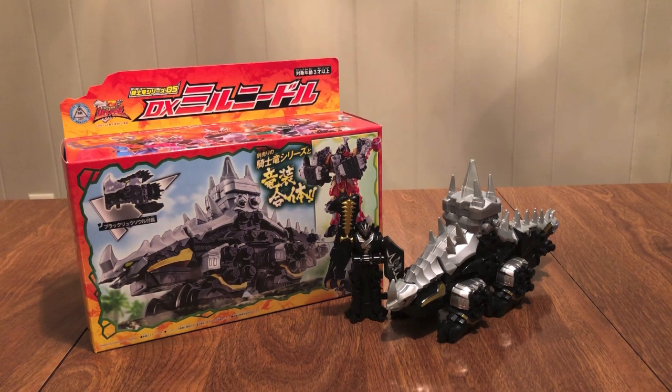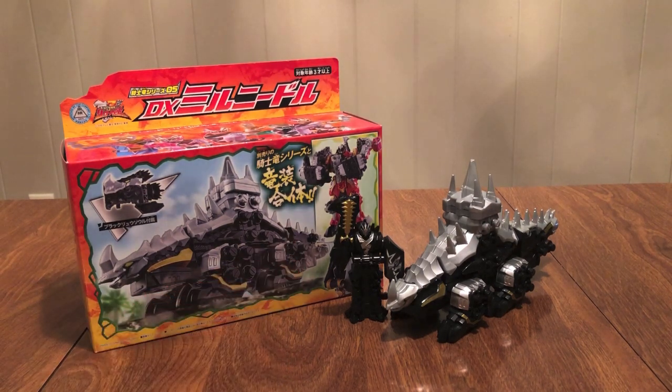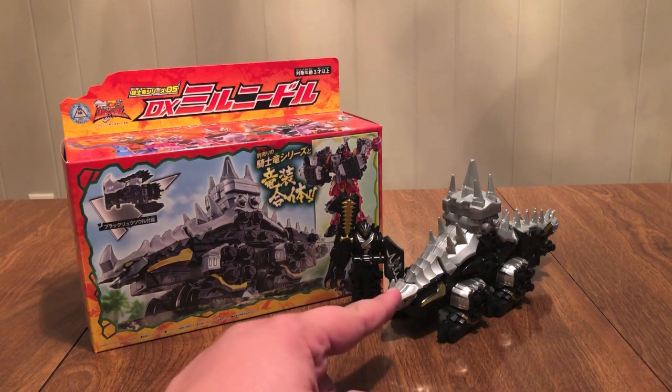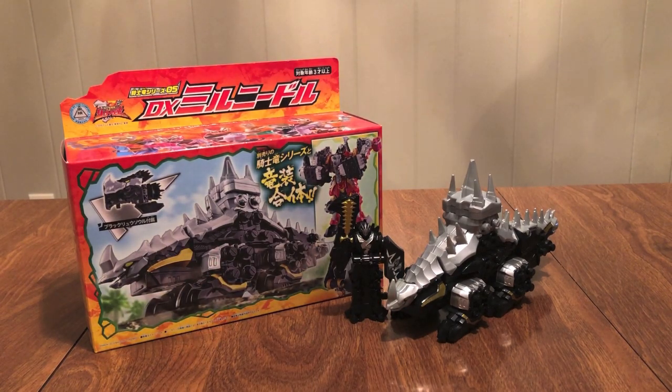I would definitely say to get this, because number one you get a DX version of the Black Ryusoul, which has its own unique sound — that's what separates the DX souls from a candy toy or capsule version. Also the mecha — they are fun. You can add this to your collection of pieces, make Five Knights, Kishiryu-O Milneedle, et cetera. The extra combinations are just really fun to me. So that's pretty much it. Until next time, check out the podcast at randomrangerandrambles.com and on the RR Infinity channel every Friday. Thumbs up, comment, subscribe — we'll see you guys next time. Bye.